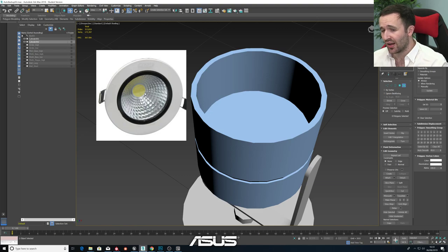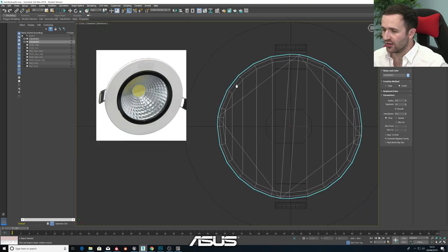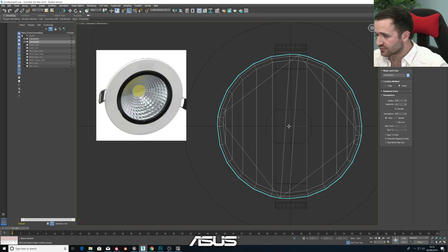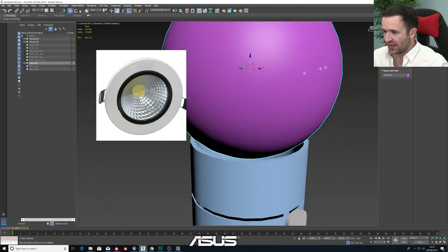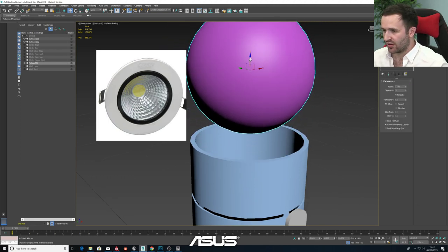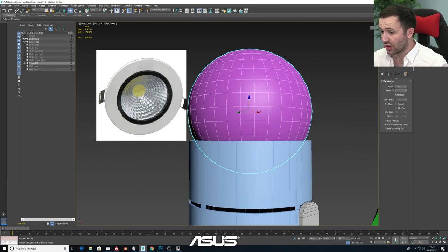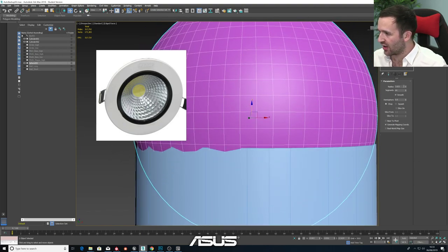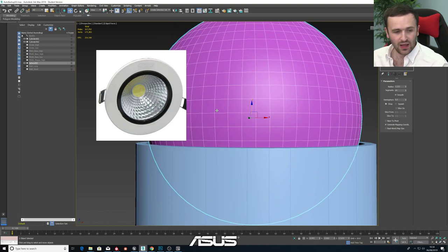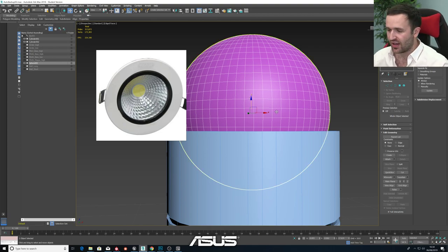First things first, we'll grab ourselves a sphere, fill our gap with it, grow this, pull this up, and make it a lot smaller - bring that down and in. I'm liking that. We can get our edged faces back on and I'm going to really crank this up - I trust the software and I trust the hardware, this will stay on target. There we go - we've got a really nice high amount of sides. Let's bring the radius back down to about there. What I'm going to do next is make this an editable poly so we can cut into it and take bits off of it.